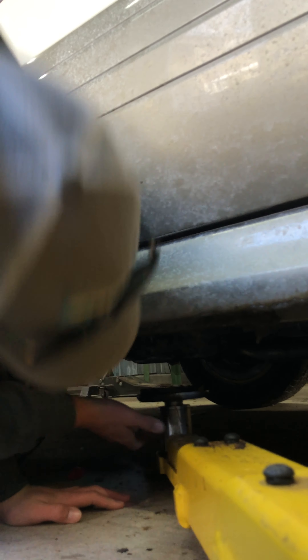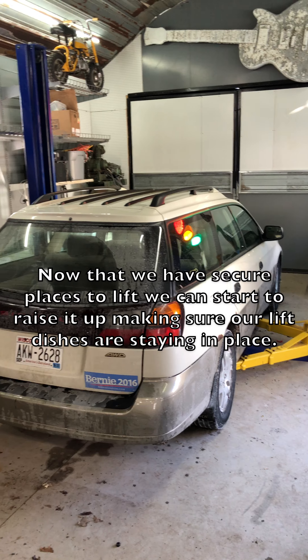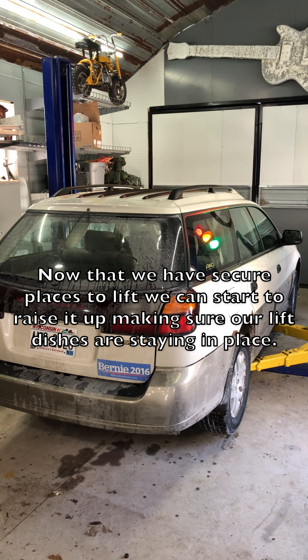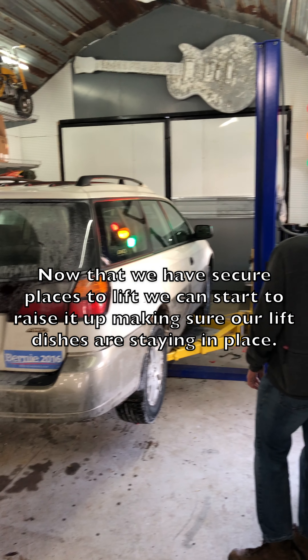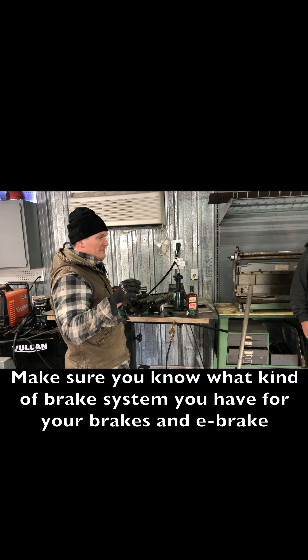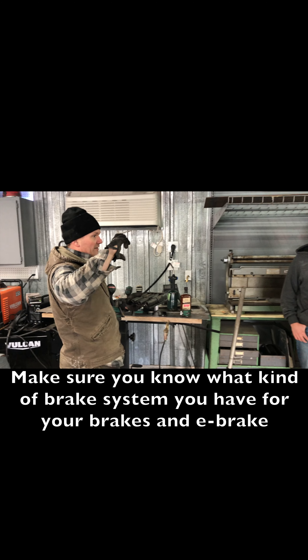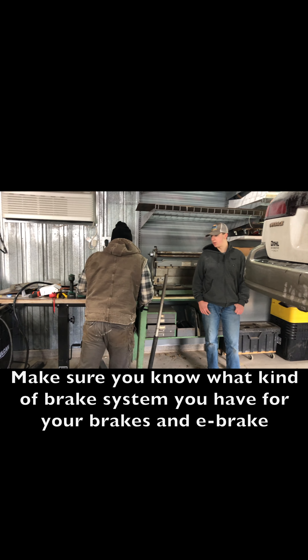And then I'm going onto the frame up on this side. A little bit different mechanisms, especially the rear brakes with the e-brake. Some of the brake shoes, the calipers, they screw into place. I'll show you what that means.